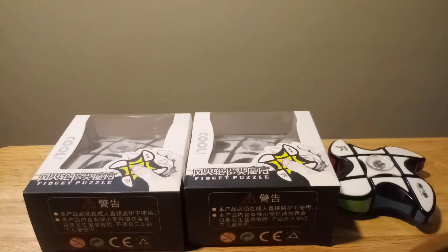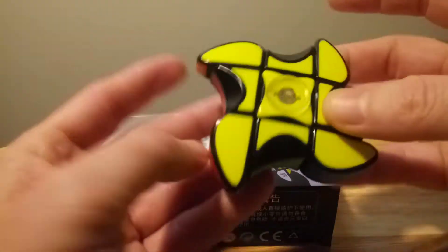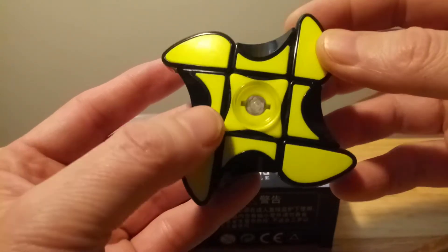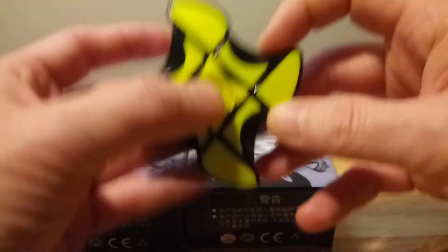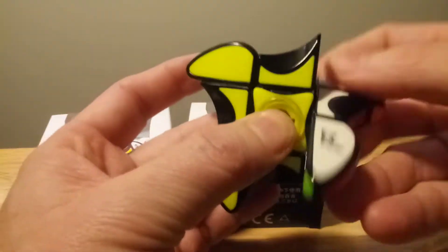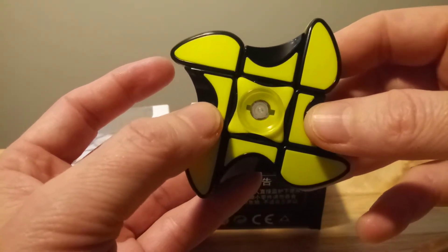Hello, thank you for joining me for this review and unboxing of the 1x3x3 Chi fidget spinner and puzzle. I got this fidget spinner about three weeks ago and I really enjoy it — it's not just a fidget spinner, it spins really nicely, but it's also a puzzle. It's the cheapest fidget spinner puzzle out there — it's a really good price.